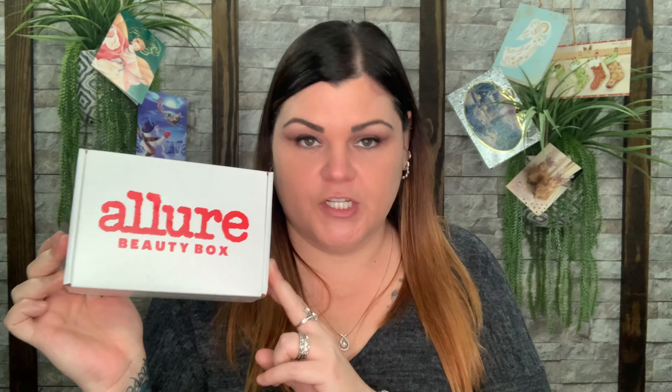My Allure Beauty Box for December just arrived. I had three or four boxes shipped out to me all at about the same time, and all of them went MIA for at least a week. This one finally showed up — my other ones I'm still waiting to find out where they are.